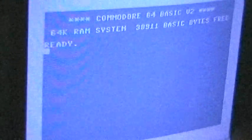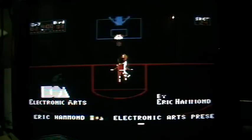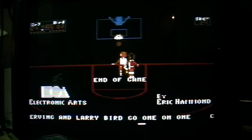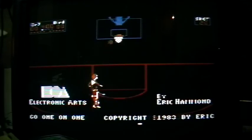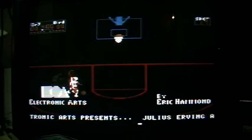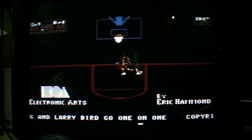Who knows what evil is in the heart of games? The Shadows Knows. Hi, this is The Shadows Knows and I'm back with another Let's Compare video. Tonight I'll compare the game One-on-One Basketball on the Atari 8-bit, the Commodore 64, and the Commodore Amiga. So I'll start with the Atari 8-bit.